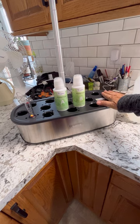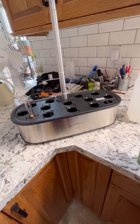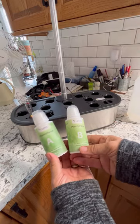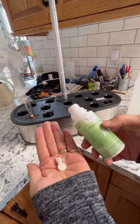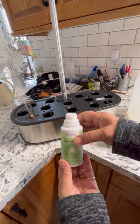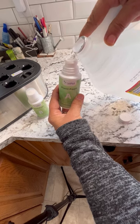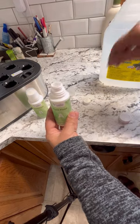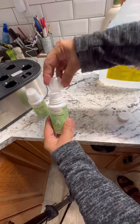Now that we've got the Let Pot all put together, we are ready to mix up our nutrients and get the container filled with nutrient water. It comes with two parts — Part A and Part B — these are the little tablets inside these containers. We're just going to fill each of these up with tap water and shake it up to dissolve. It does recommend you use purified water, but I have always used tap water and it seems to work okay for me.